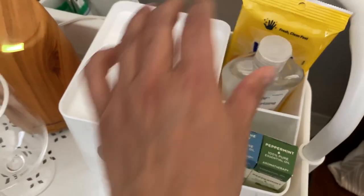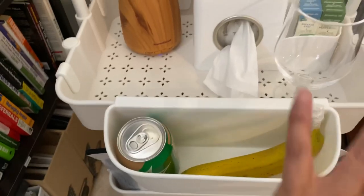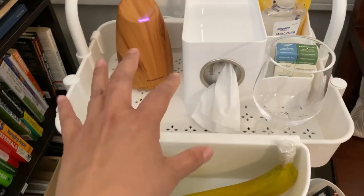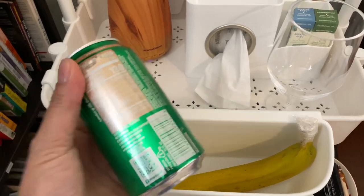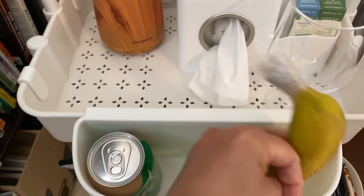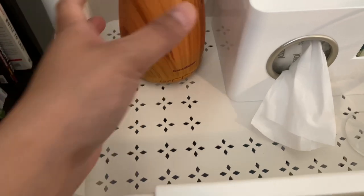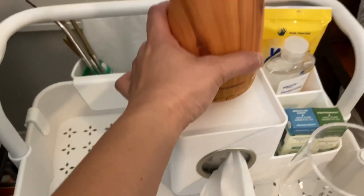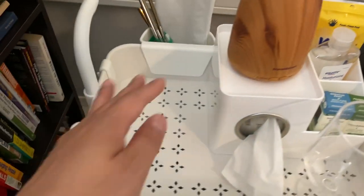I'm always thinking about what the person needs to access the most. On top there's a place for their drink — this Bright Ginger is actually really good. You could put some fresh fruit there, or their food, and you can even move the diffuser to make more space.